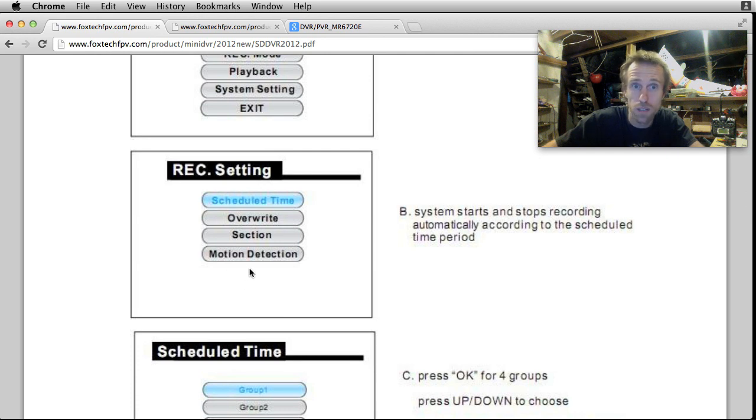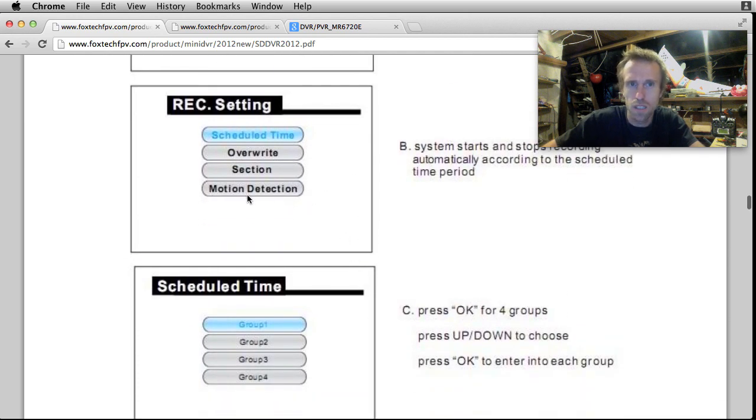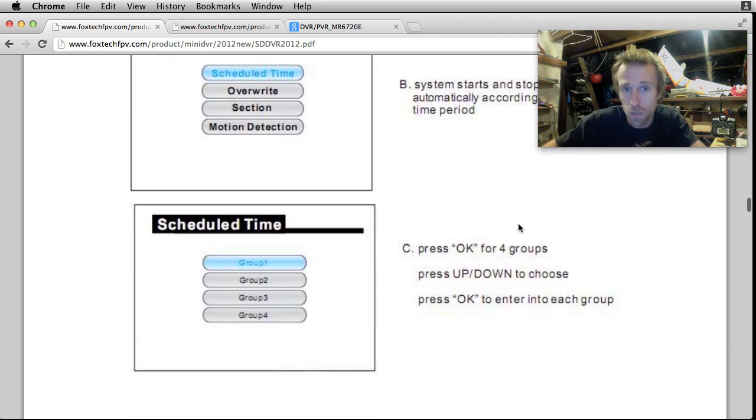I do a bit of photography of hummingbirds, and I've made a monstrosity of an Arduino project just to detect hummingbird movement, and used CHDK on Canon cameras as well. This motion detection could be interesting - you could set it on motion detection and have it record automatically when it starts flying, so you don't have to worry about it sitting there recording nothing.